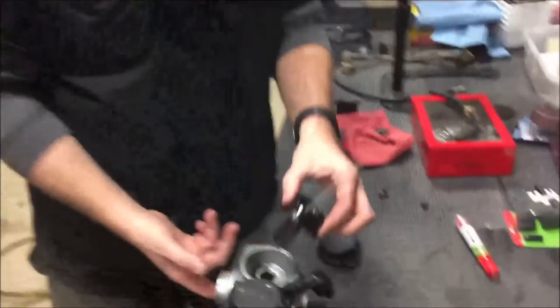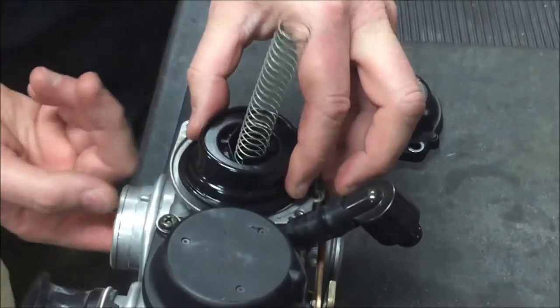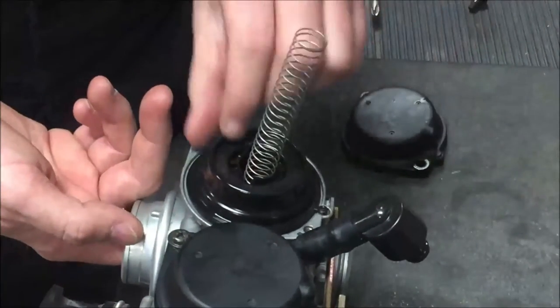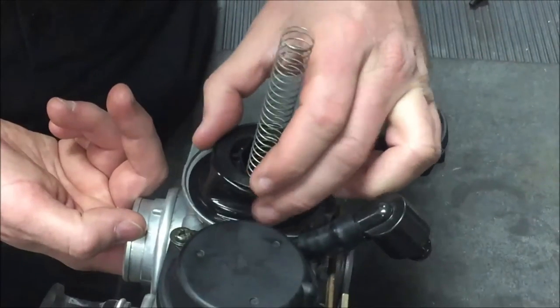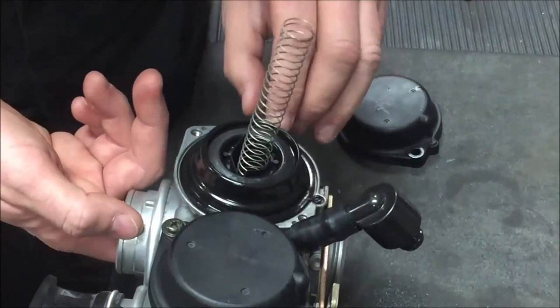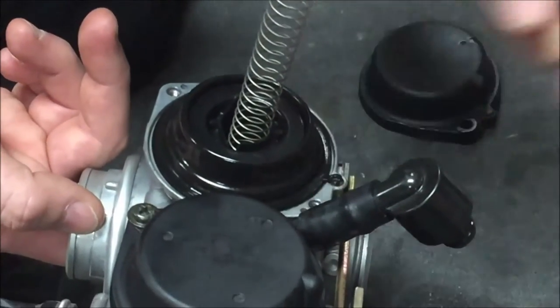Here's a little tip for you if you're ever putting in these CV slides and they've shrunk on you. What you want to do is slide the rubber diaphragm in the down position and try to get the slide into as much of the groove as possible.